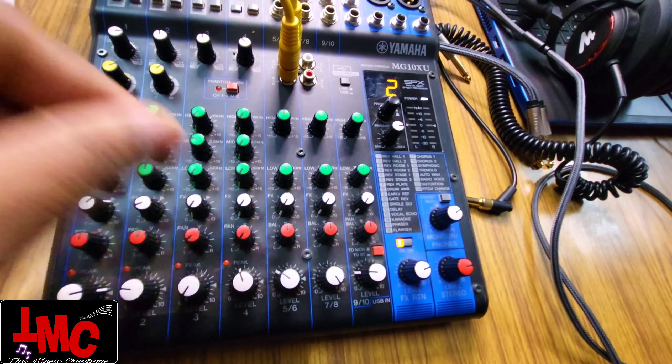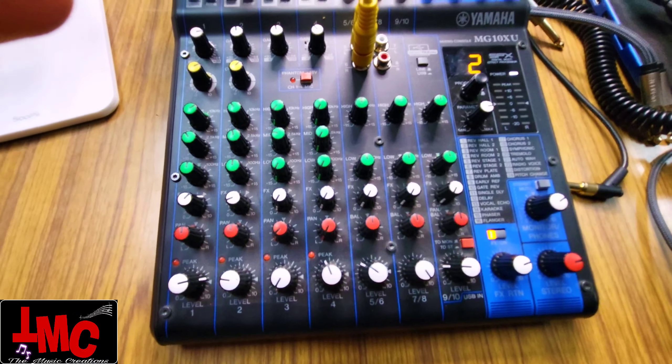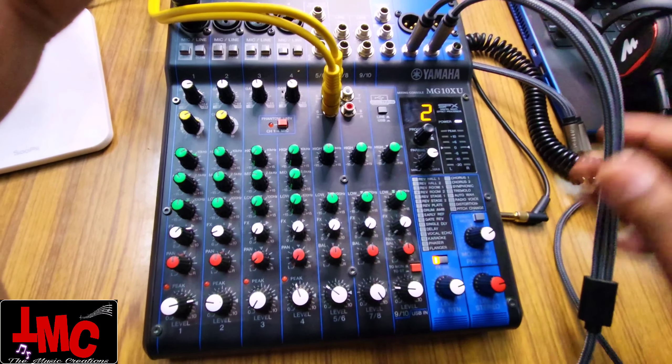Hello friends, welcome to my another video. Today's video will be especially for beginners who want to make a hobby and make it professional. I added a video about how to do Facebook live with Yamaha MG10XU. Some people gave me WhatsApp numbers, some gave me comments, and some came to me directly. So I thought I will upload a separate video about my Yamaha MG10XU settings.